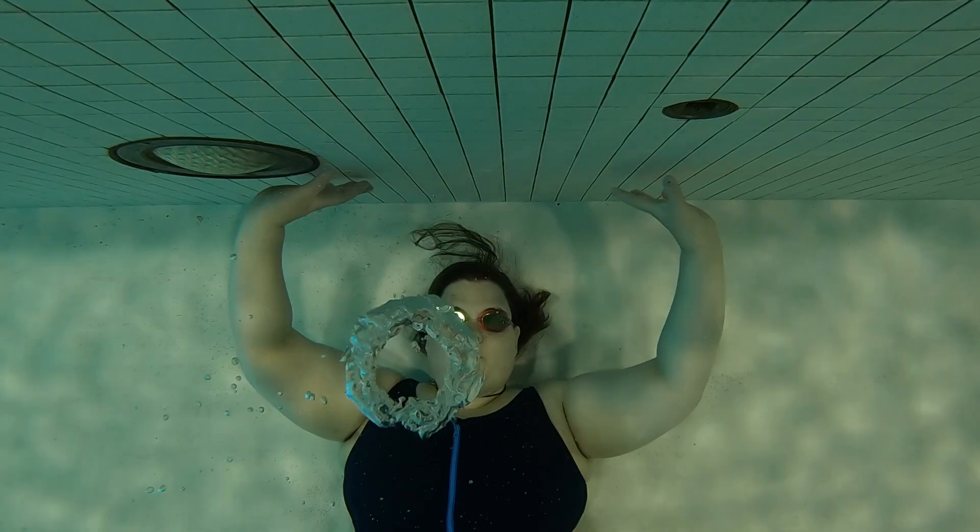Sometimes I have to hold on to the wall or onto a ladder to help me stay stable. Sometimes I have to let a little bit of air out so that my body actually starts to sink on its own. You can't do as many bubble rings that way, but it's going to enable you to stay down and stay parallel in the water without having to move your arms around too much and disturb your bubbles.